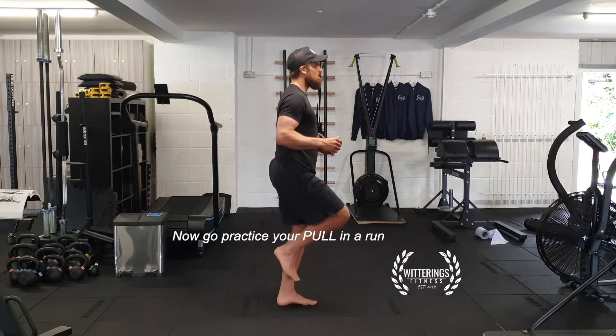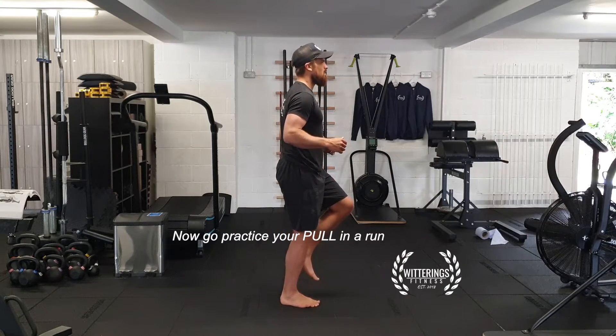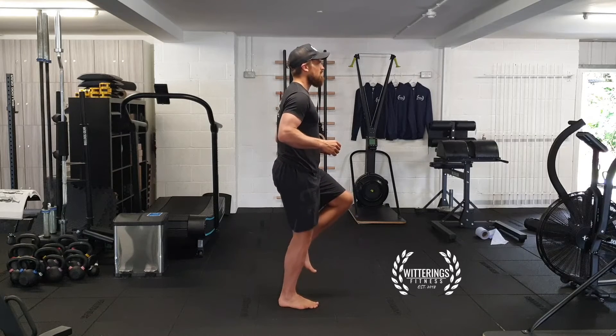Once you're happy with that and you've done the drill, off you go — practice and think about pulling in your run.